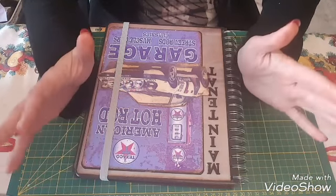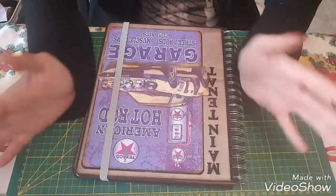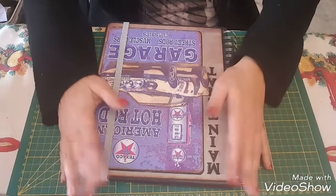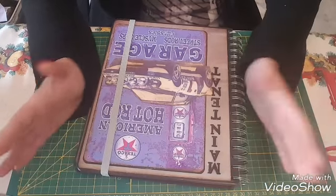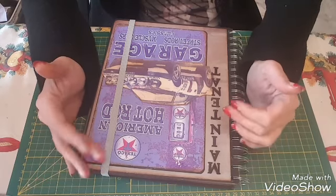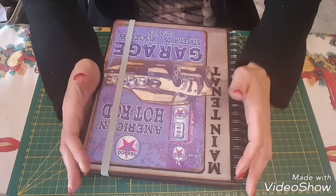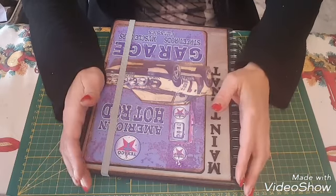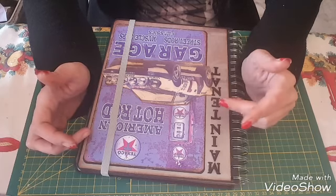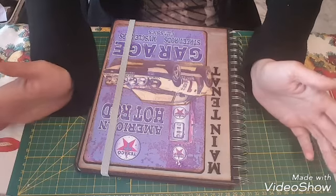Pour celles qui n'auraient pas vu le tuto, j'ai réalisé cet agenda à la demande de Théo pour son patron, pour le garage, parce qu'ils adorent ses patrons et qu'ils voulaient que je leur fasse un agenda. Je me suis exécutée, c'était un peu particulier parce que c'était sur le thème des voitures de collection, puisque c'est une carrosserie qui rénove et répare les voitures de collection.